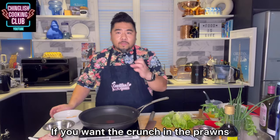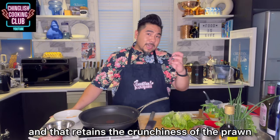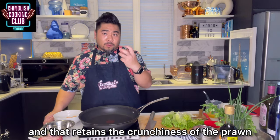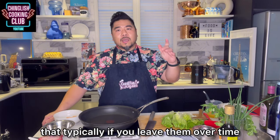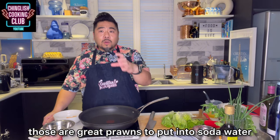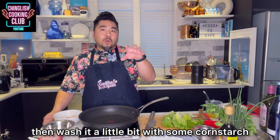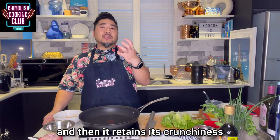If you want the crunch in the prawns, there are two things you can do. Boil the prawns, cook them, take them out immediately and put them in ice water — that'll retain the crunchiness. Another thing you can do is defrost the prawns in soda water, which also retains the crunchiness. If you have tiger prawns that have gotten mushy over time, put them in soda water, then wash them a little with cornstarch to retain crunchiness.